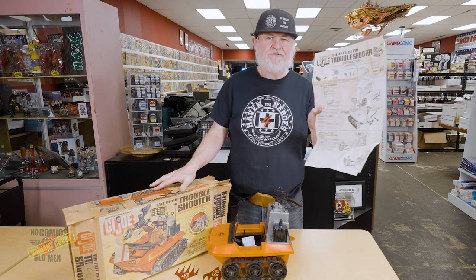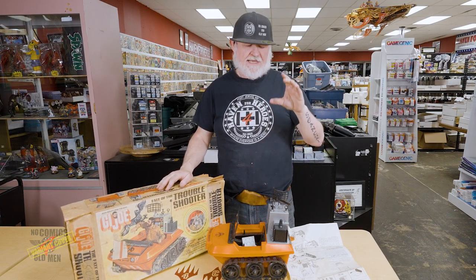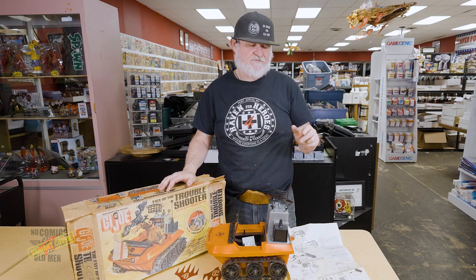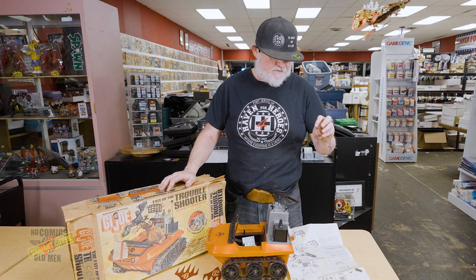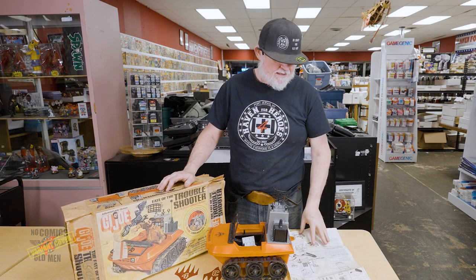So this is a super cool 50-year-old GI Joe 12-inch toy with box, great graphics, and an instruction guide. Now all these came with one other item — if you watched our other unboxing videos, they came with a little comic book. I do have all the comic books but I've been pressing them, cleaning and pressing them, so they're not with this right now, but I do have all the comics for these items. I'm sure I also have the vulture.